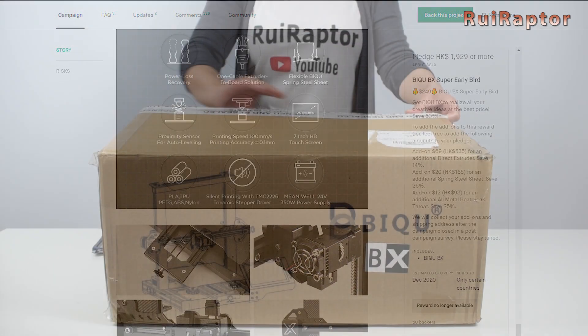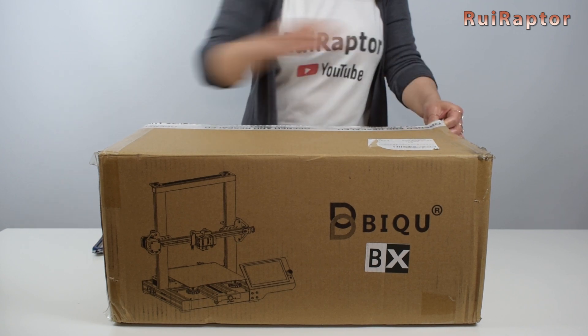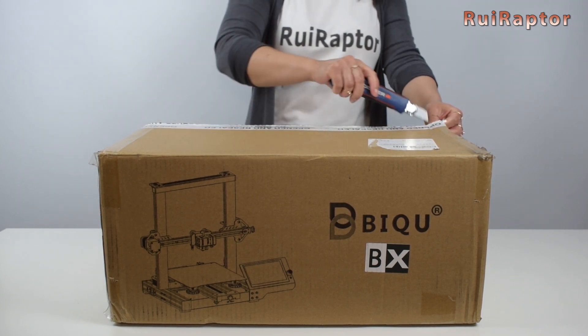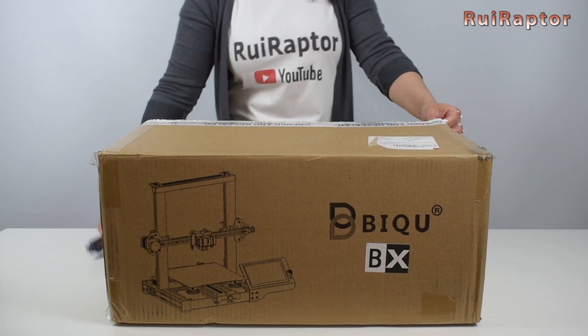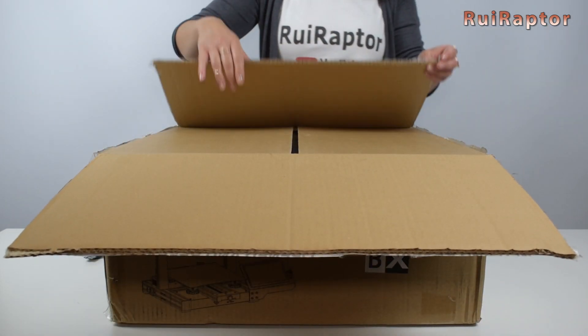However, we just received one of the first units and we will try it out! Being one of the first units means that the manufacturer can still make changes to the final release version. So, let's unbox the machine!